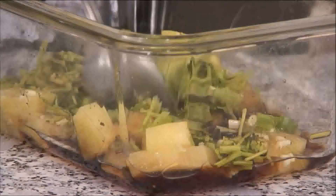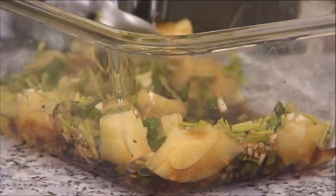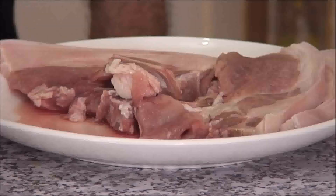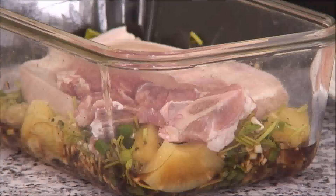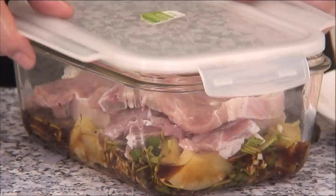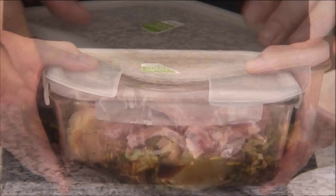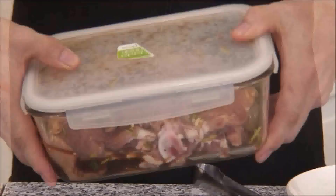Now what I'm going to do is just mix this up until everything is well combined. Then I'll put the pork chops in. What I'm using here is a pork chop with a bone — you can go ahead and use a butterfly chop if you want. I'm going to place a lid on these and seal it up, then turn and shake it a little bit just to make sure the marinade completely covers the pork chops.